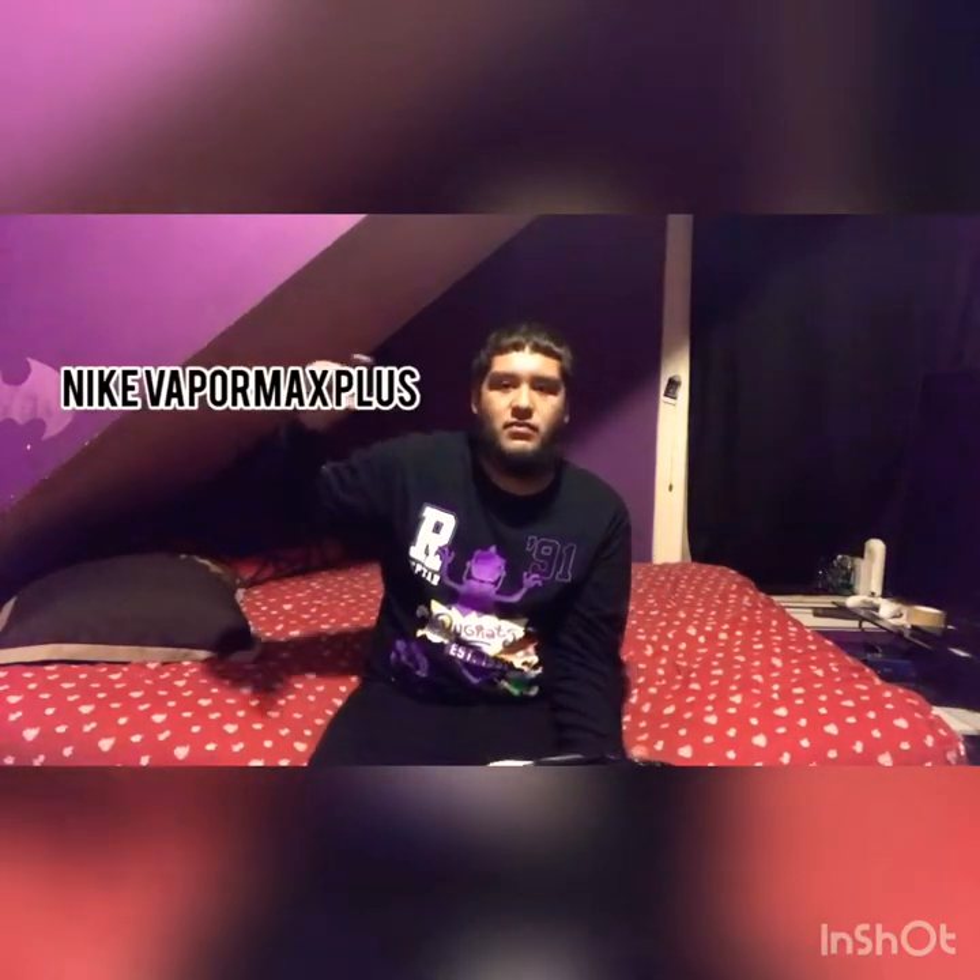My third shoe — starting to get into the more comfortable stuff, you know, lifestyle runners and things. Nike Vapormax — I forgot the exact name, I'll put it right here on screen. It's a simple shoe, goes with everything. I like it a lot, especially the little orange part.